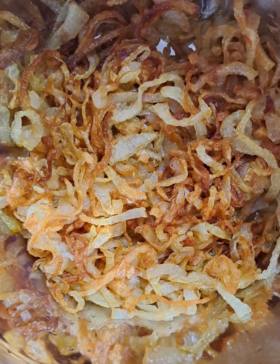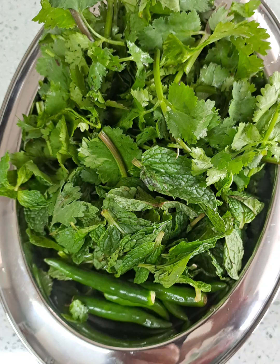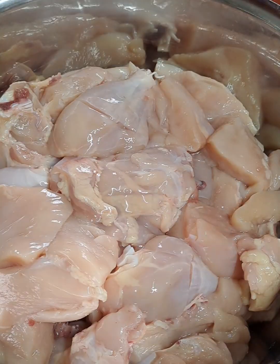As I remove the onion aside, I'm going to liquidize the cilantro, mint and a few green chilies.